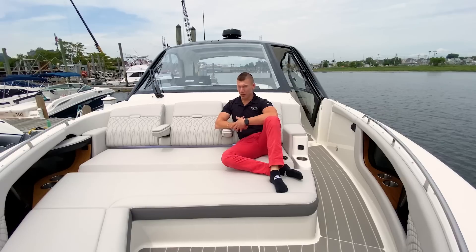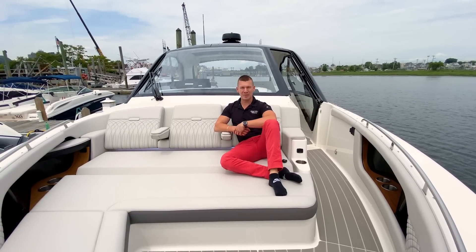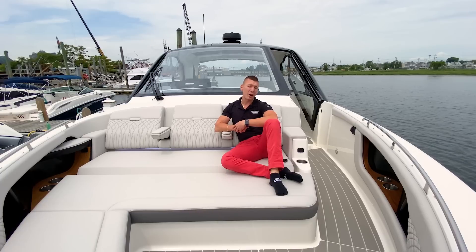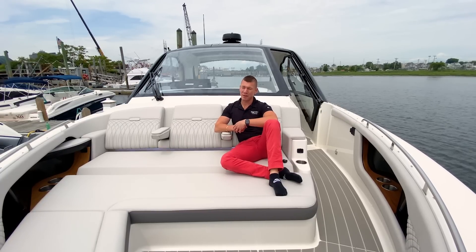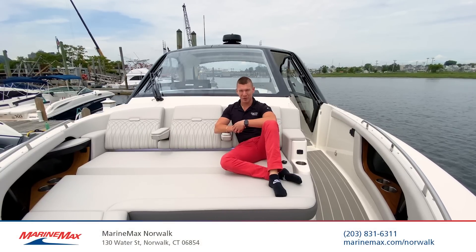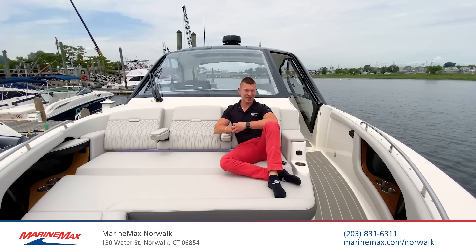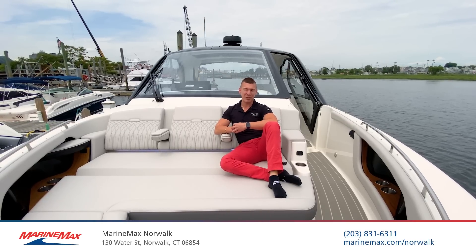For more information on the all-new Sea Ray 370 Sundancer Outboard, come on down to MarineMax of Norwalk, Connecticut. We're located at 130 Water Street. You can reach us by phone at 203-831-6311. I'm Brian Loeber and I am proud to present this all-new model and deliver excellence to our brand new customer. Thanks for watching.